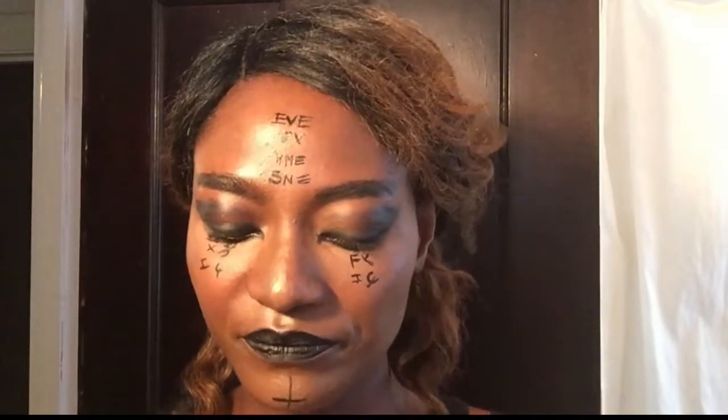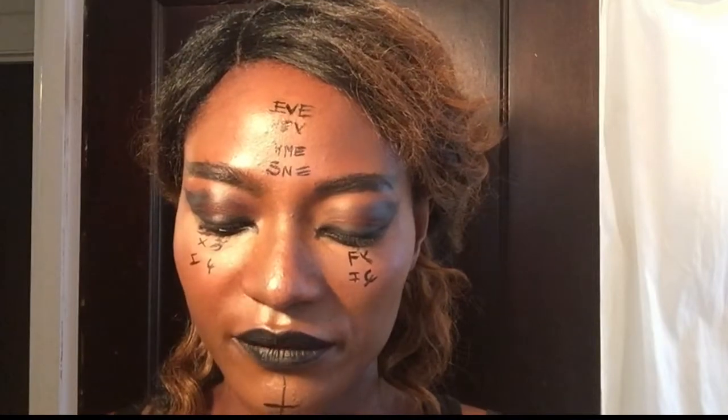Hey guys, Alex here. Welcome to my channel. I just wanted to show you guys how I remove makeup off of my face. I especially wanted to show these wipes because I use them a lot and I'm going to be using them today.